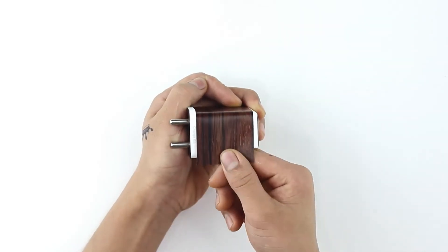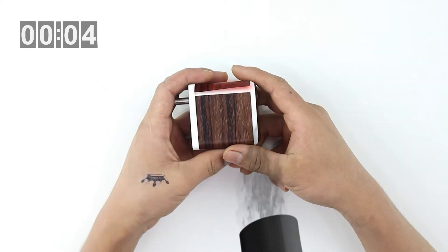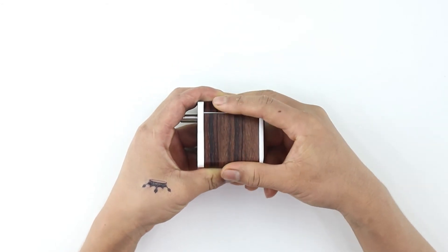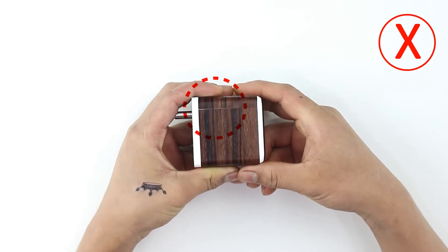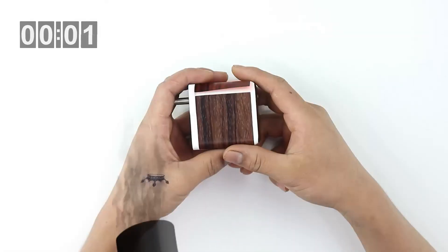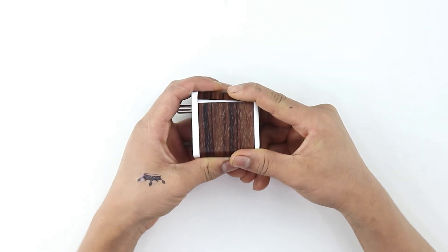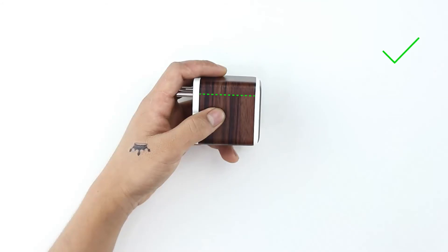To make sure the skin is stuck down firmly, heat the end of the skin until the material softens, then gently rub to secure the skin in place. If you notice any misalignment, peel the skin slightly, reheat it, and align it again. You have aligned the skin perfectly if you see no gaps in between.